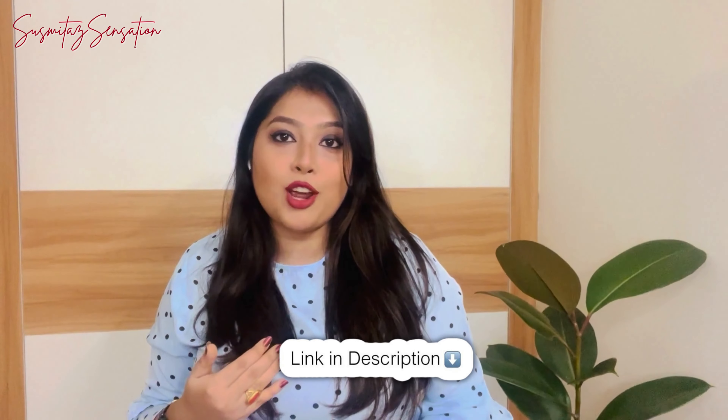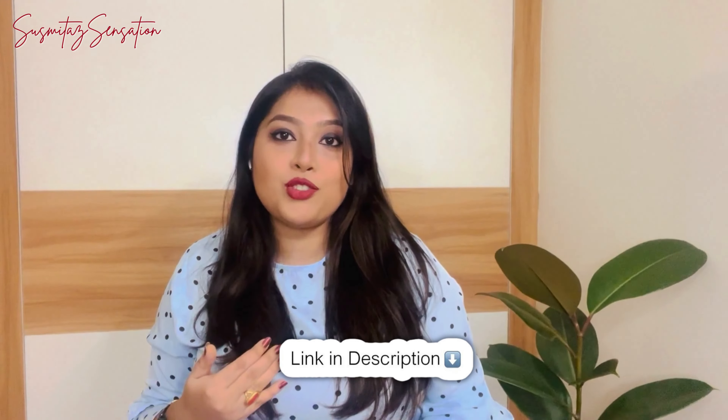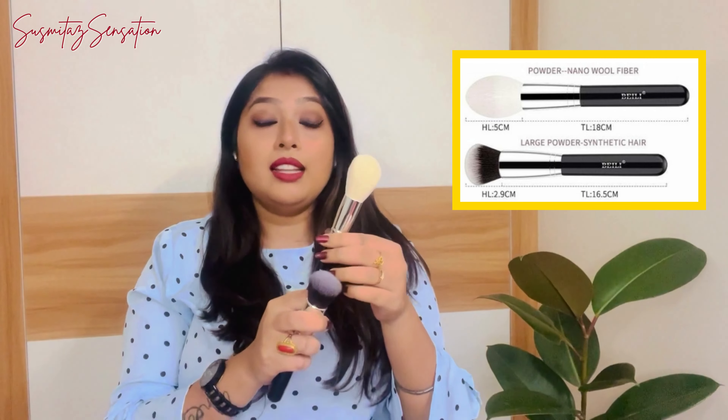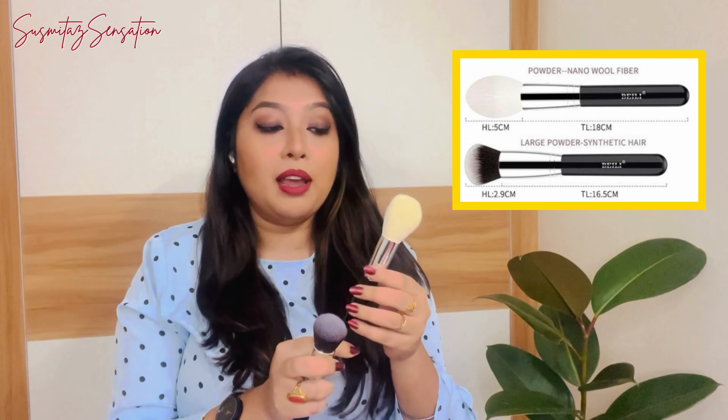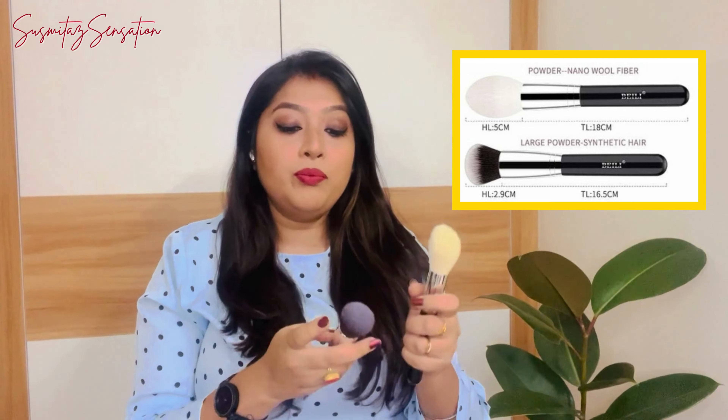This Bailey brush set is a combination of both natural hair and synthetic hair. I purchased the 20-set brush set, though you can also purchase 10, 15, or 30 sets. Without further delay, let's look at the individual brushes. Among these 20 brushes, there are two powder brushes — one is a very good quality soft-bristle brush made from nano wool fiber, and the other is a big-size powder brush made from synthetic hair.